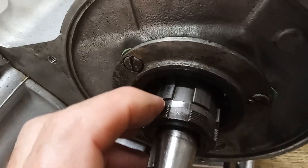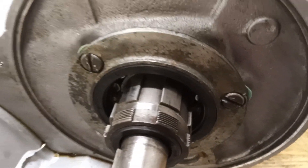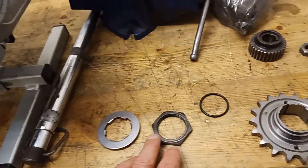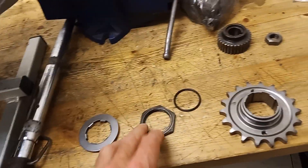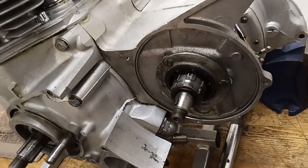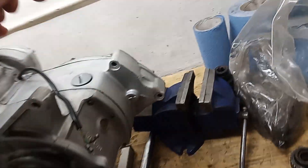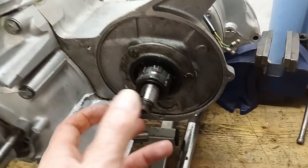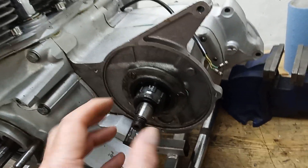To try and stop oil sneaking through those splines, we're going to put well seal on the splines for added protection, plus this O-ring which is difficult to fit but goes into that groove. We also want to put a bit of oil on here so the oil seal doesn't run dry in the first instance. The nut torques up to 58 foot-pounds per the manual, which is a huge torque, but there's no way of locking the engine at this stage.